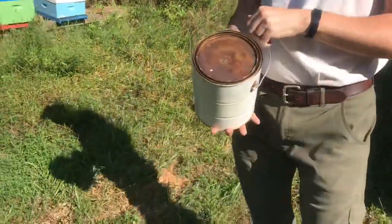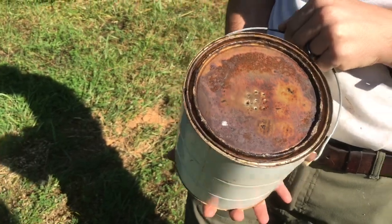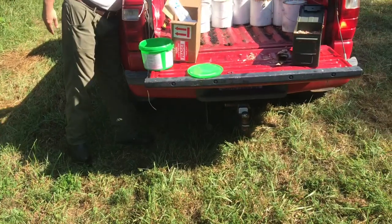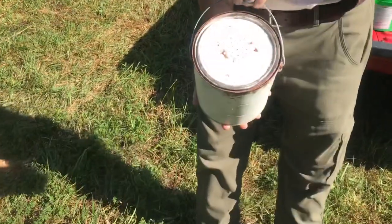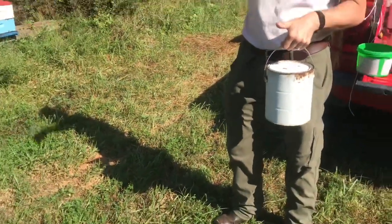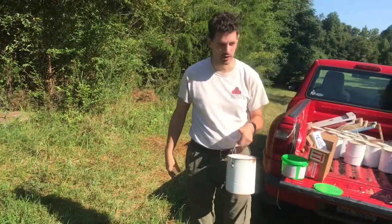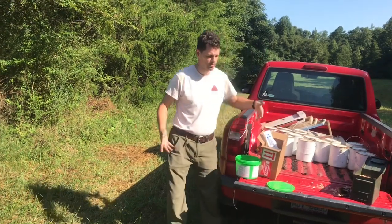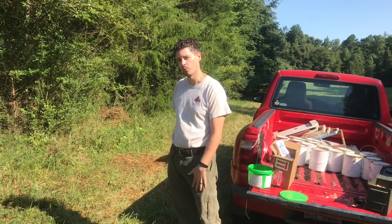Just like the head of a nail, puncture it down to make a hole. Some of them I do more than others — depends on how fast you want them to take the food. They'll actually close up the ones they don't want, so if it's coming out too fast, they'll propolis it up to seal it. If you feed them slow, you're trying to get them to build more brood and get bigger. If you feed them fast, you're trying to have them put on weight.